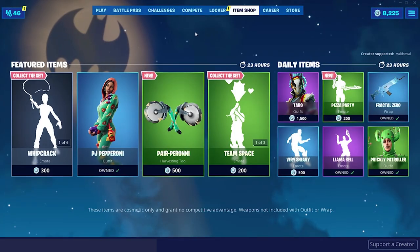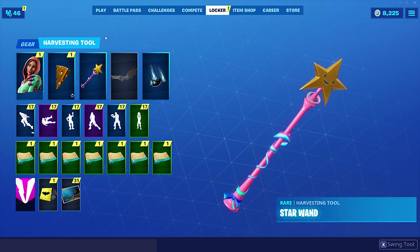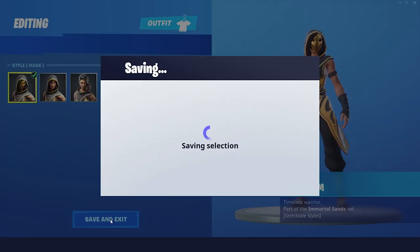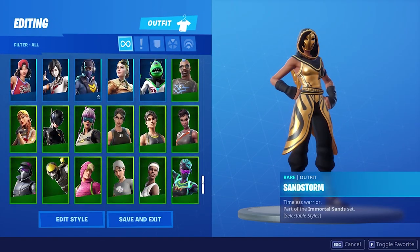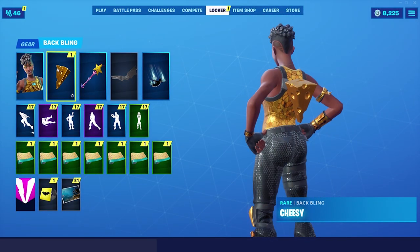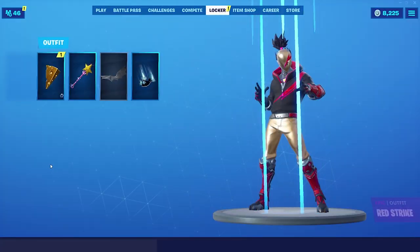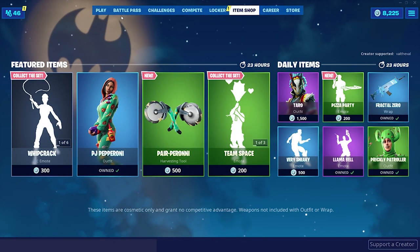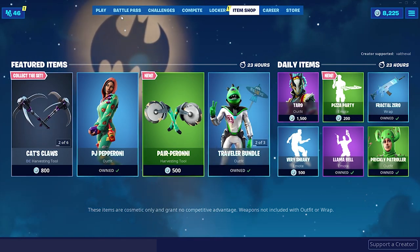Anyways, I hope you guys enjoyed the gameplay of the all new PJ Pepperoni skin and the cheesy back bling. I want to try out one or two combos before I go — just with the gold, so you guys can get a better feel for it. Yeah, see — that matches pretty good. Disco Diva probably looks pretty good with it too, yeah that's nice. There's a lot you can do with this back bling, a lot of good combos. Let me know what you guys think in the comments, don't forget to like and subscribe, and I will see you all in the next video — peace out.